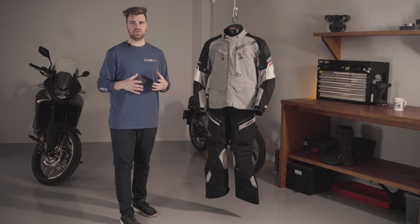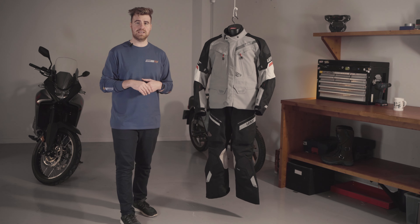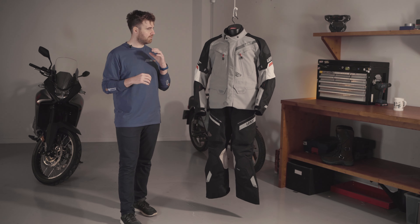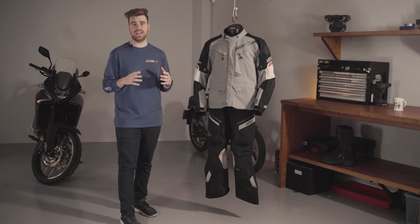What stands out for me is the weight of the Drytour jacket. The rip-stop fabric is super light and has great flexibility. I've worn this in some really terrible weather, riding in a vast variety of terrain, and it is so comfortable to live in day in, day out.